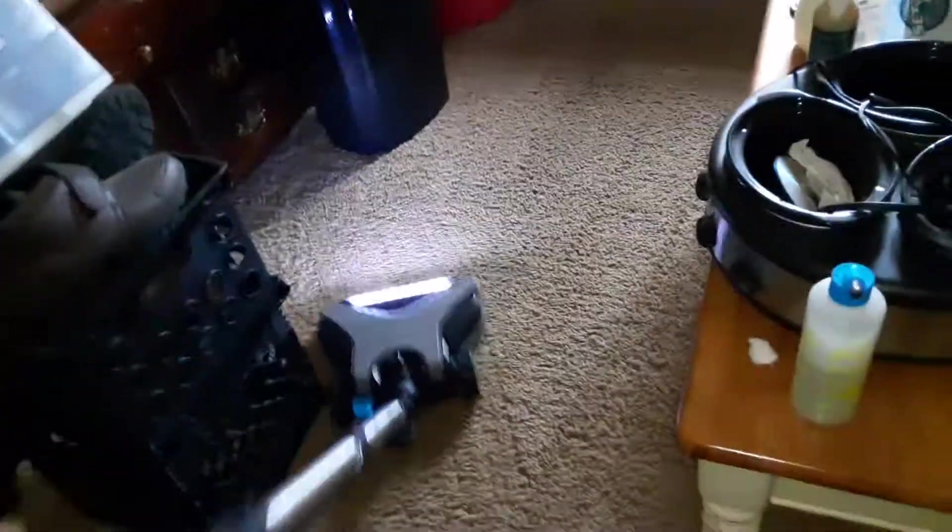When I'm done I'll show you the finished product. So I'm gonna let you guys go while I do this vacuuming and clean up.